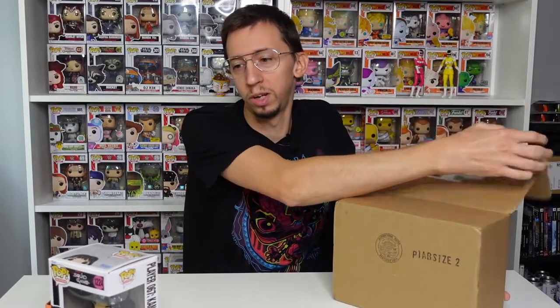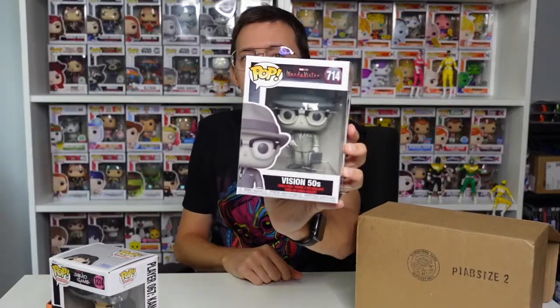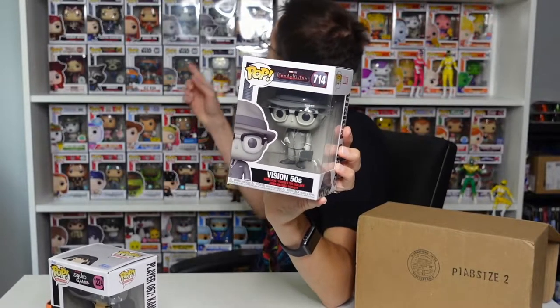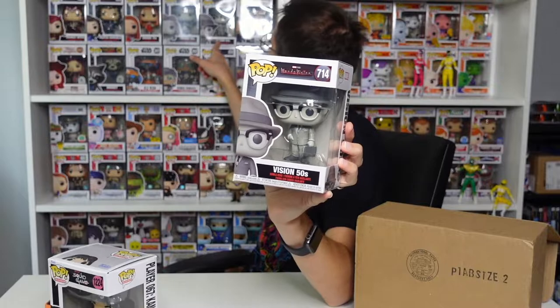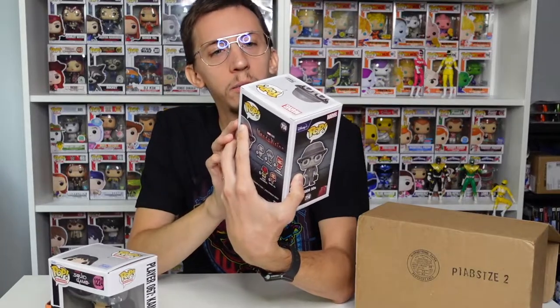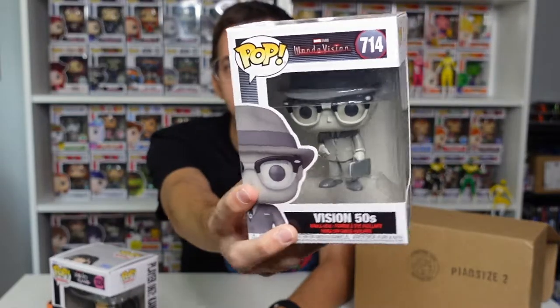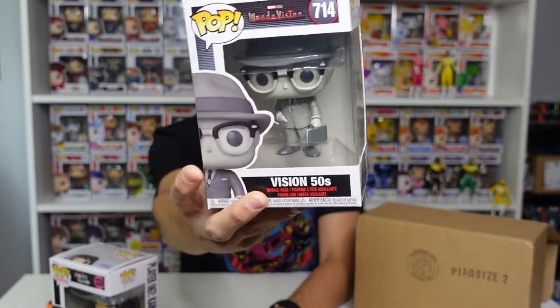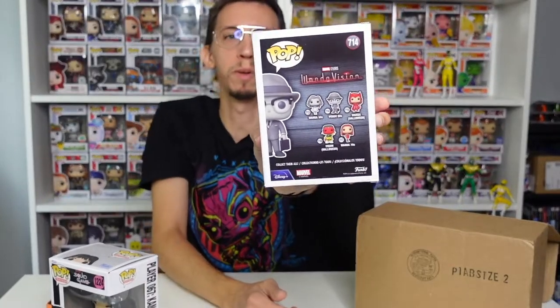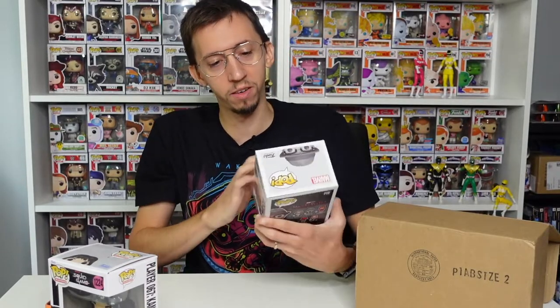Let's see what we got — are they gonna be more Squid Game pops or something else? The first one is — oh, WandaVision Vision 50s! I already have this one though, right here. I don't know why they sent me another one, probably because I liked it. This is a double, so hopefully it has good value and I can sell it. Vision 50s is still a great pop, I just already have it.